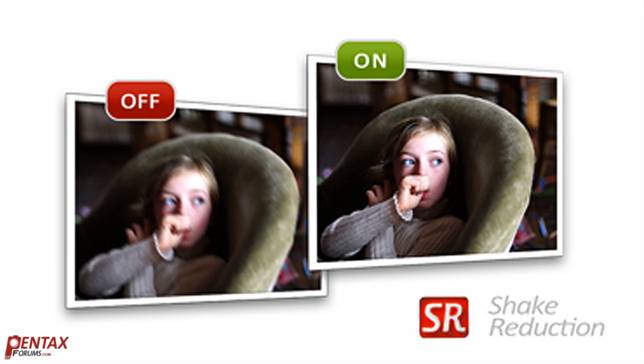The Pentax in-camera shake reduction system allows for the ability to shoot at lower shutter speeds than would otherwise be possible. In general, you can use shutter speeds that are two to four stops slower than what you would normally need to get a sharp image. There is some confusion as to what to expect and how to get the most out of the shake reduction system, so in this video we'll explain how to properly use it.